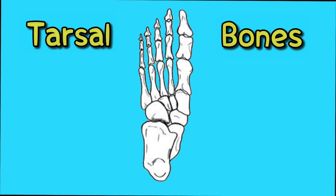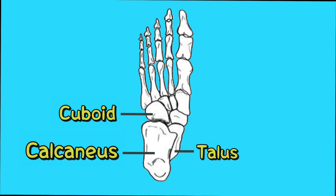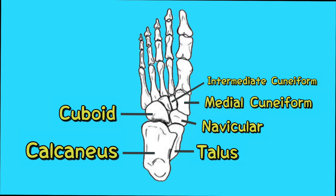Alright, so let's start with the calcaneus bone, cuboid, talus, navicular, then we have three cuneiform bones: medial cuneiform, intermediate cuneiform, and the lateral cuneiform.